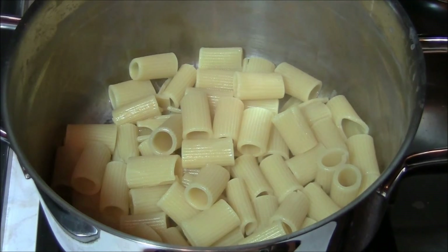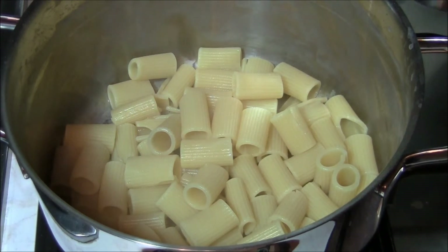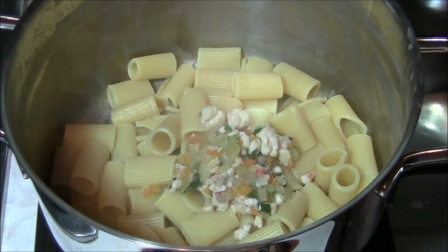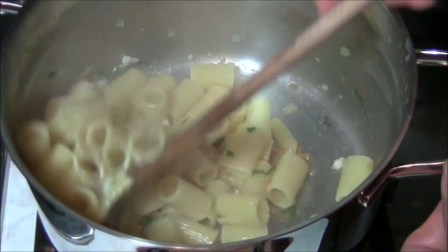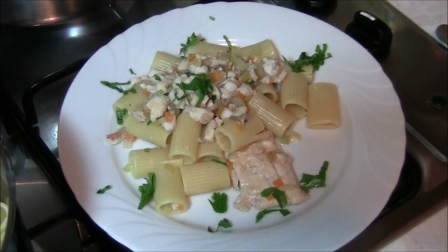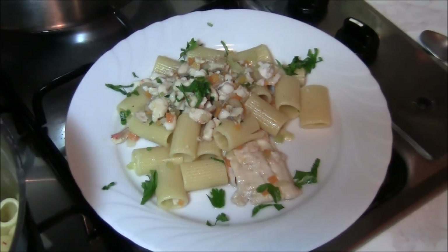Abbiamo scolato la pasta, l'abbiamo rimessa nella stessa pentola. Adesso andiamo ad aggiungerci un po' del nostro ragù e la amalgamiamo per bene. Ecco, adesso possiamo proprio impiattare: il piatto è pronto, possiamo andarcelo a gustare. Ciao amici, alla prossima ricetta, ciao!